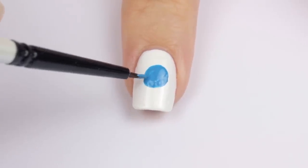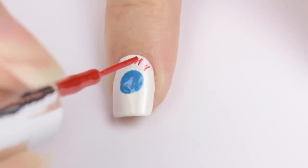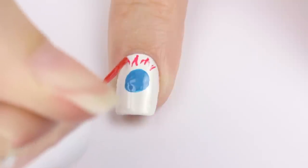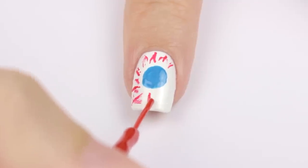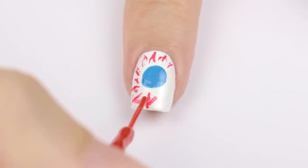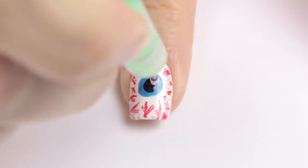Next, use a red striper to add the blood vessels — just lightly stroke the brush all around the edges of the nail. This design creeps me out the most, to be honest. It's the least cute but the most creepy. Finally, add a pupil with a dotting tool and then a white circle to give it a 3D effect.